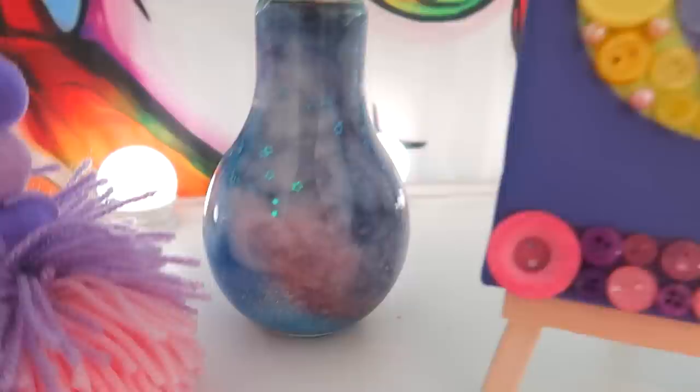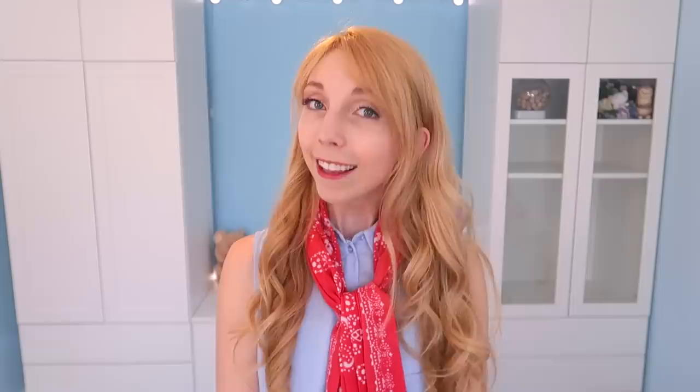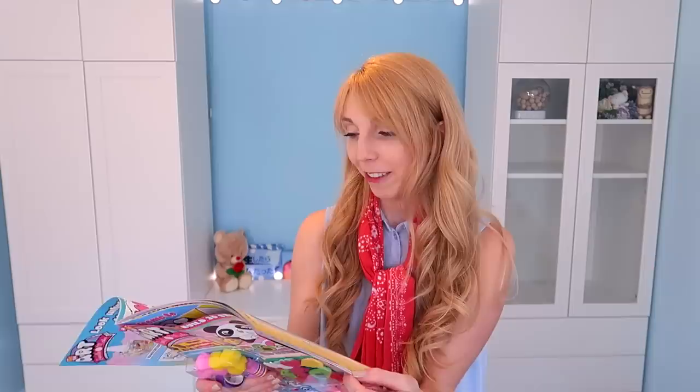So those were five galaxy themed craft ideas. I did five because there are five possible winners for the Girl Talk Art Magazine competition. I do hope you enjoyed them and let me know if you try any of them out. Thank you for watching. I hope you enjoyed the video. Again, we have been sponsored by Girl Talk Art Magazine - please enter the competition, there's more details in the description, and I just think it's fantastic.